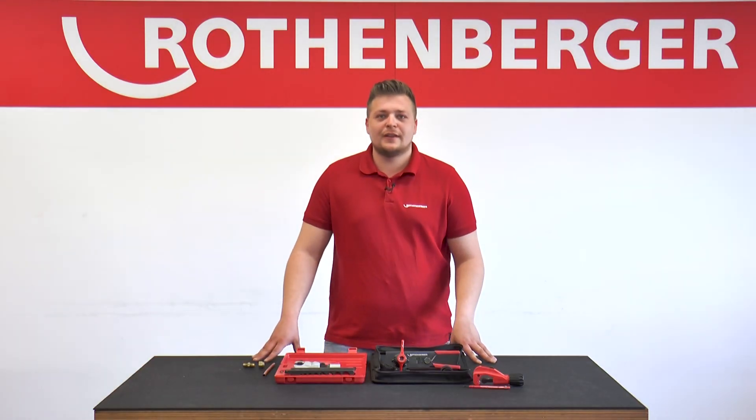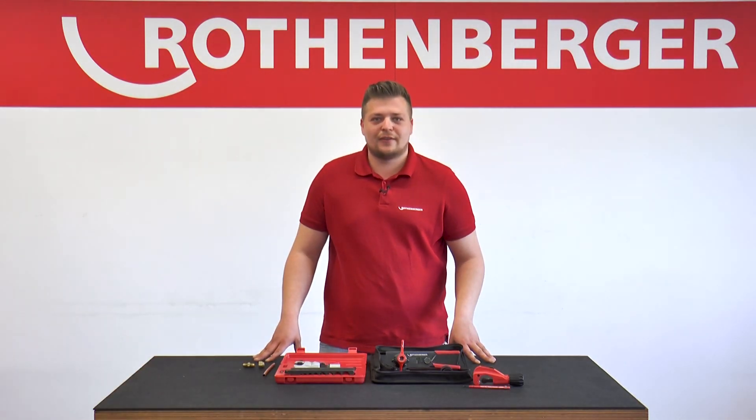In another tutorial, we will show you the torque wrench. Thanks for watching.